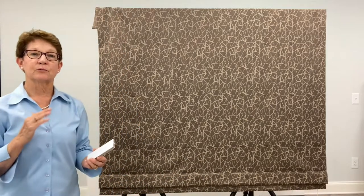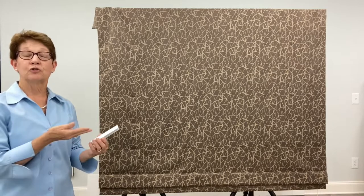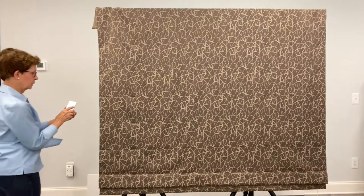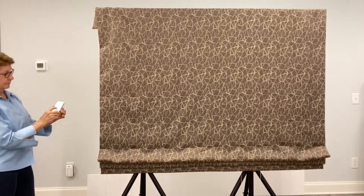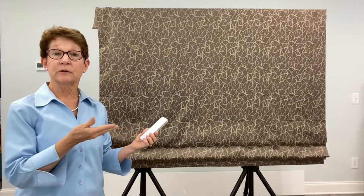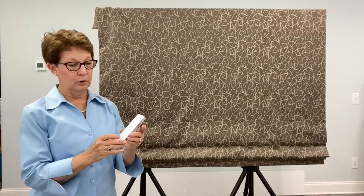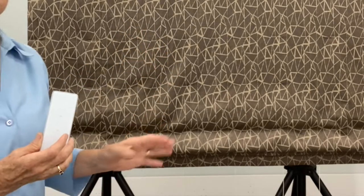The first thing I'm going to do is check the direction of the motor — meaning when I press the up button the shade should travel up, and the down button the shade should travel down. I'll press the up button and look from behind. The shade traveled in the up direction. If it had not, to change the direction of the motor, press the up and the down arrow at the same time until the motor responds, and that will change the direction of the motor.